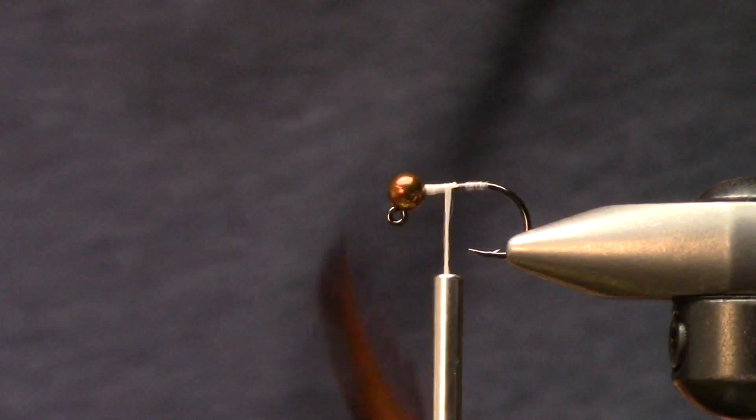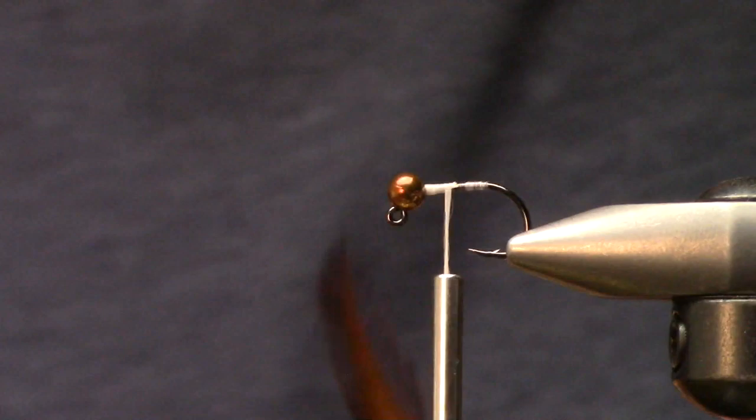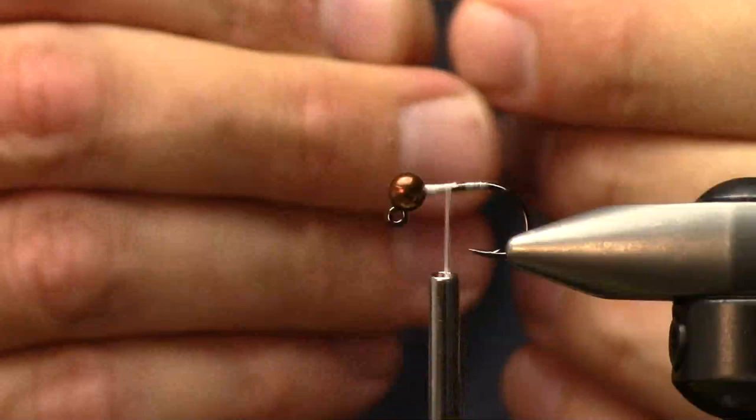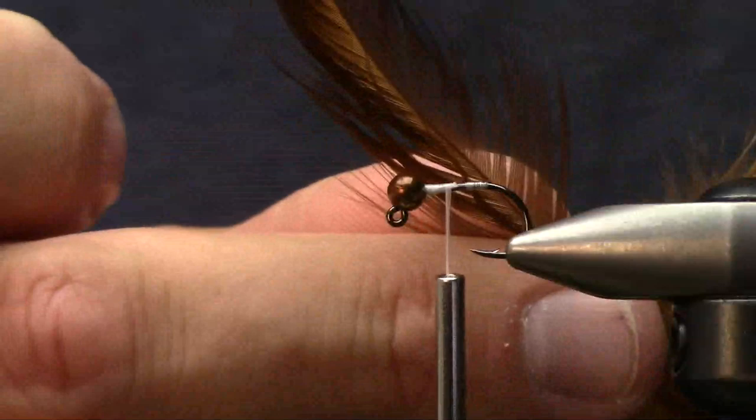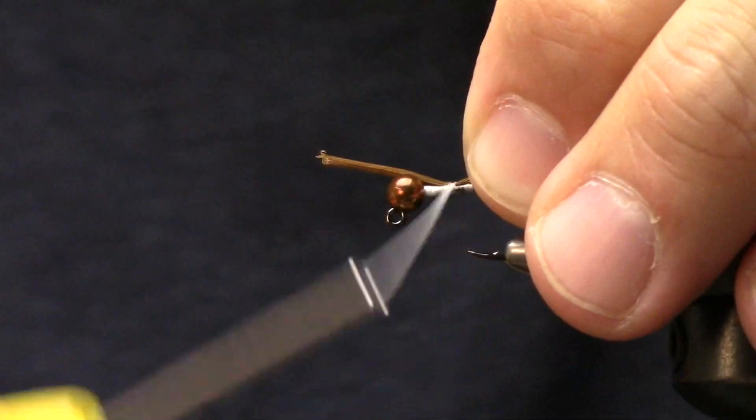A viewer asked about a lot of cool materials used and what if they don't have access to them. So this tail is just going to be a schlappen feather - just happens to be a brown schlappen feather. It's an easily obtainable material that most every fly shop has.